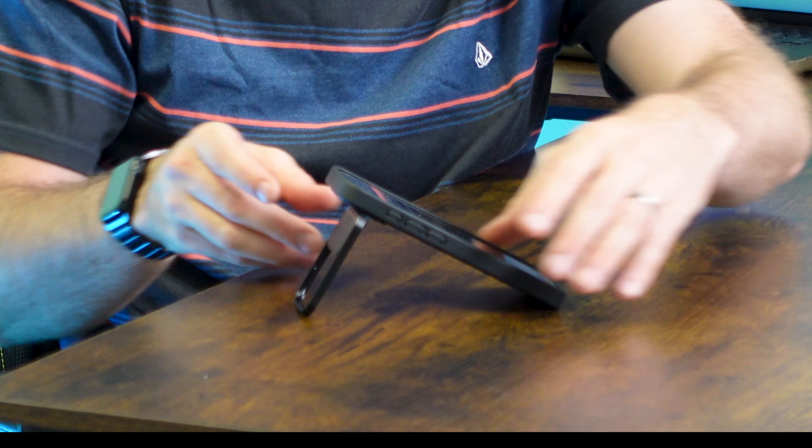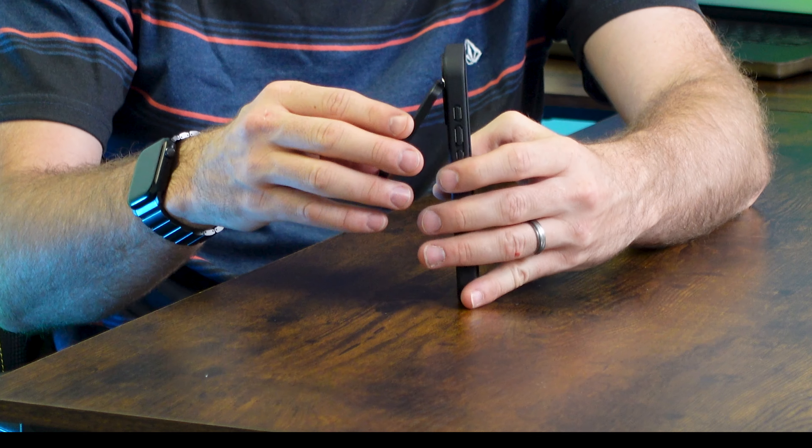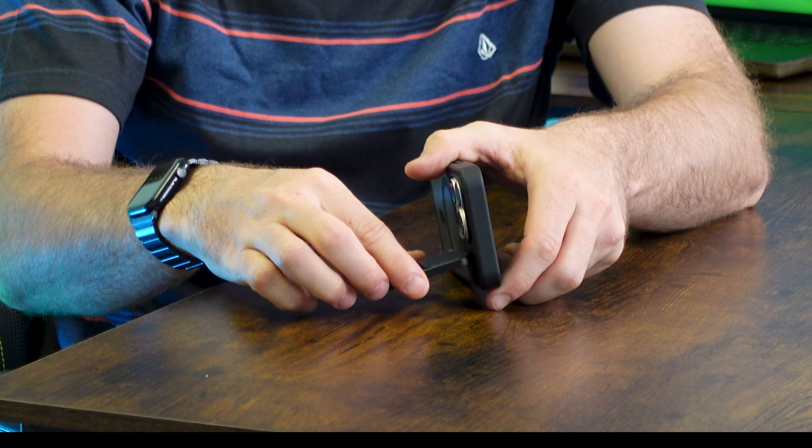I really like this kickstand case as it's really unique, as well as the camera guard that's going to give you protection from the elements because those lenses are very important. The folks at Taurus did provide this to me complimentary and sponsored this video. Down below in the links in the description will be the product pricing and availability. Let's go ahead and demonstrate this and show you this really cool kickstand case that is also MagSafe compatible.